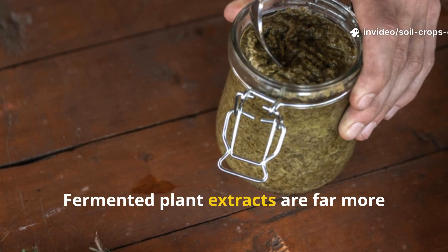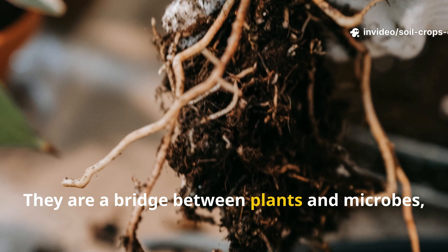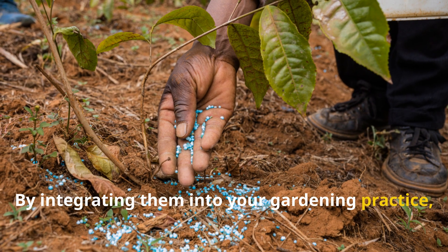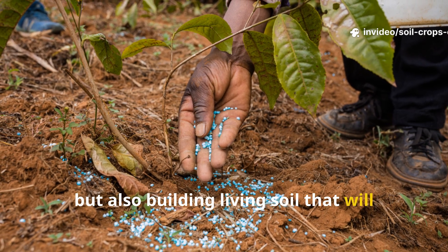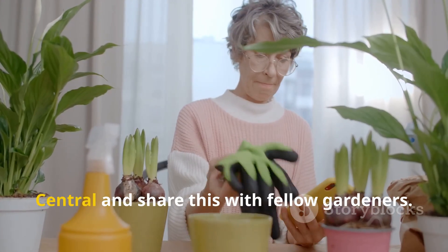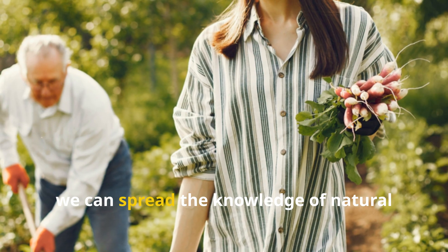Fermented plant extracts are far more than a homemade fertilizer — they are a bridge between plants and microbes, unlocking a hidden world of soil fertility and resilience. By integrating them into your gardening practice, you're not only supercharging your crops but also building living soil that will reward you for years to come. If you found this guide useful, make sure to subscribe to Soil and Crop Central and share this with fellow gardeners to spread the knowledge of natural soil health.